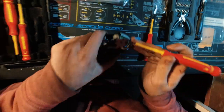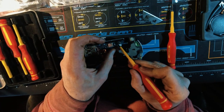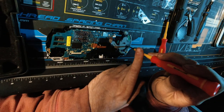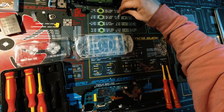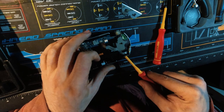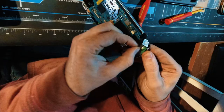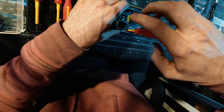Now we have to remove this shoulder button very carefully. Make sure this antenna is routed out. Now we can undo this screw. Now we can take this power button off — all of that is disconnected. We're going to have to get underneath this and slowly start prying it up. Take this bottom piece off, take this screw out.